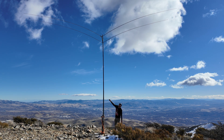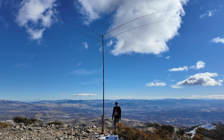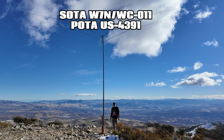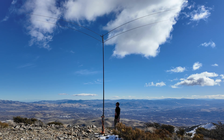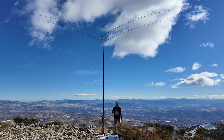I highly recommend marking your bands once you get them good. Let me bring this back down real quick before I operate so I can show you a closer look. Then I'm going to give it the full-on SOTA/POTA test. I am on a SOTA summit W7N/WC-011. This is also a POTA park US-4391.